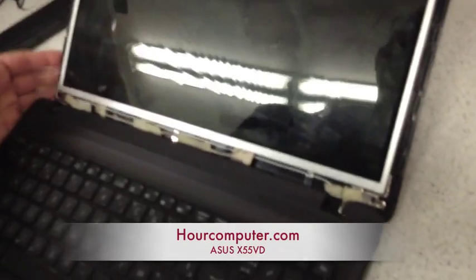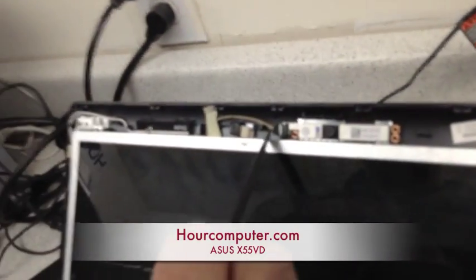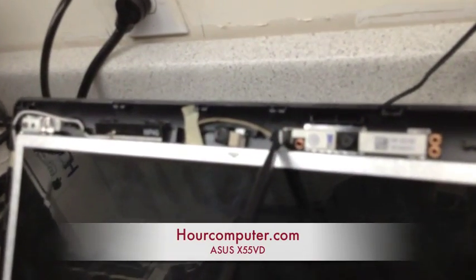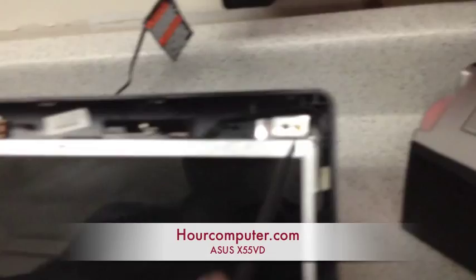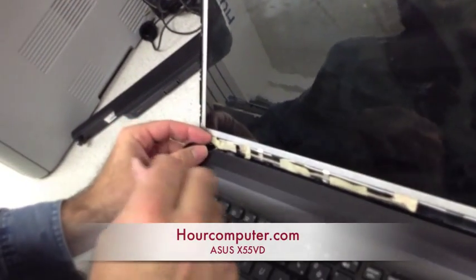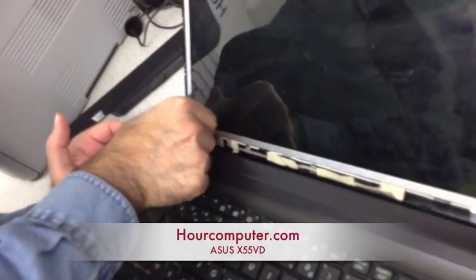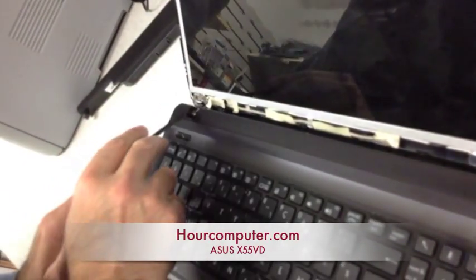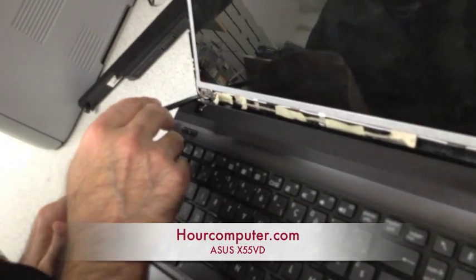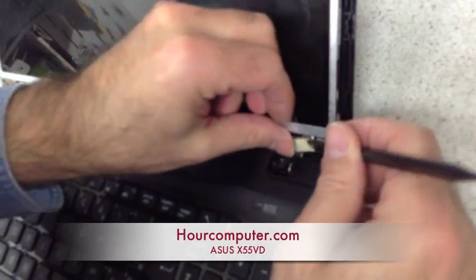On this particular model, let's have a look. We've got a camera cable right here that we have to disengage. There's one screw here, one screw there, one screw on this side. There are actually three screws on the bottom — one, two, and three. So there should be three on this side too.